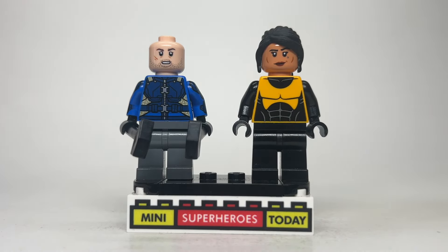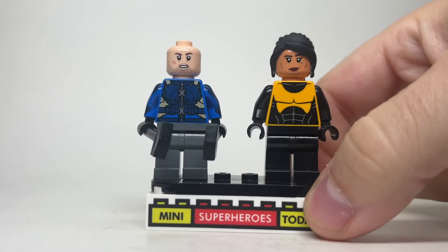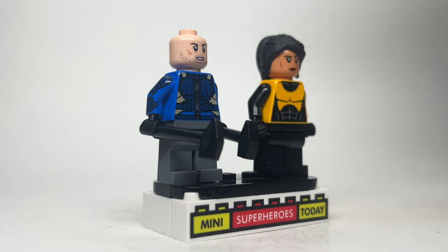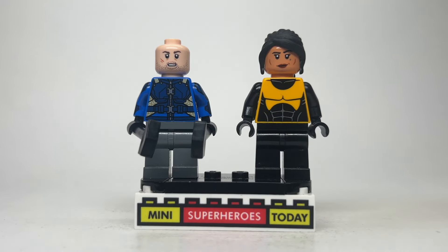Moving over to Ajax, the head comes from DJ from Lego Star Wars. The torso is from Killmonger from Black Panther. The arms are Rex Dangervest's arms from the Lego Movie. I gave him these axe-looking pieces in both hands, with dark gray legs to finish it out. I'm pretty happy with the way both of these turned out.